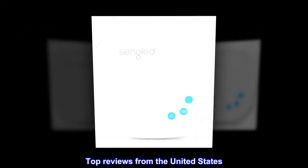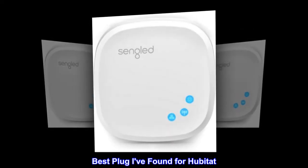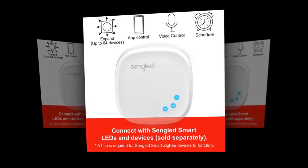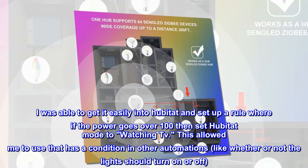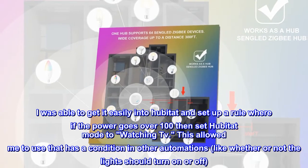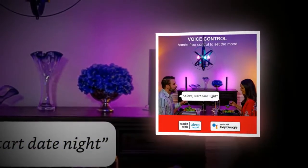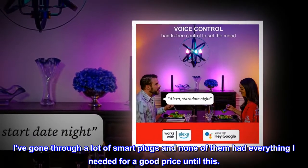Top reviews from the United States. Best plug I've found for Habitat. I needed a smart plug to monitor the power usage of my TV to determine if it's on. I was able to get it easily into Habitat and set up a rule where if the power goes over 100 then set Habitat mode to watching TV. This allowed me to use that as a condition in other automations, like whether or not the lights should turn on or off. I've gone through a lot of smart plugs and none of them had everything I needed for a good price until this.